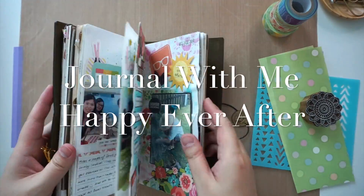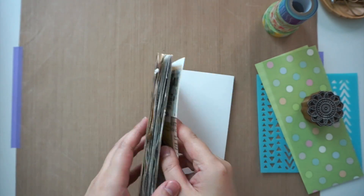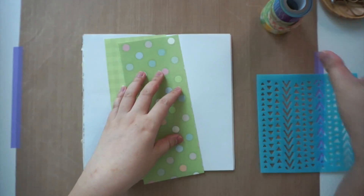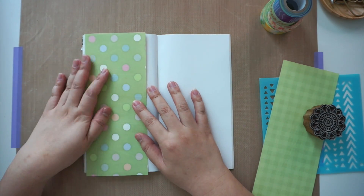Hello everyone, this is Lin and welcome to my channel. Today I'm journaling in my traveler's notebook and it's about something that's quite dear to my heart — it's about my husband and I. We don't take many photos together so I tend to cherish the few that we have.